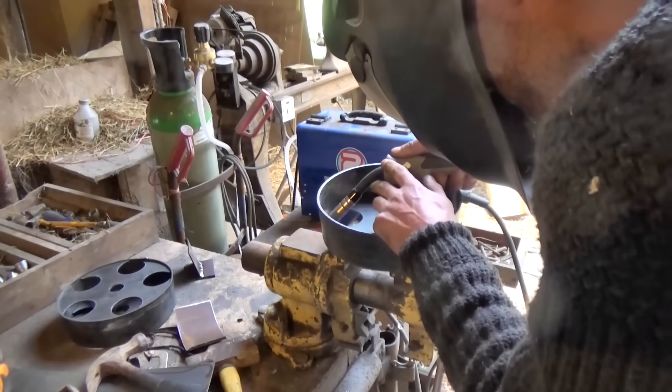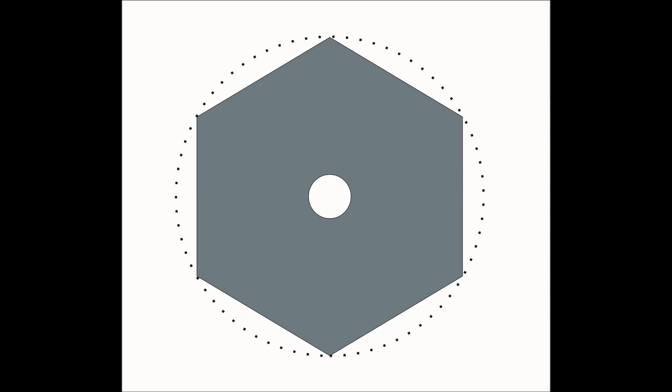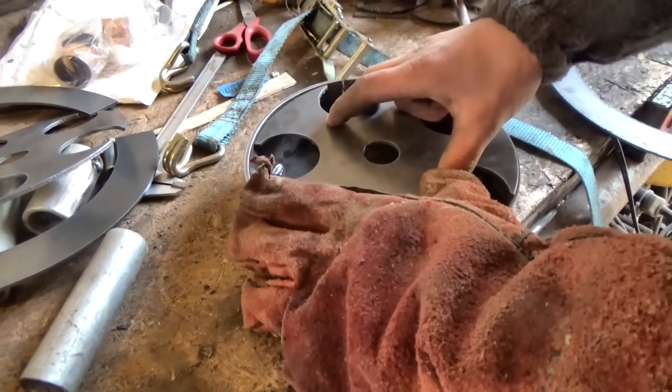By the way, I was asked how you could possibly cut a circle out with an angle grinder. Well, I say don't bother — just go with something simple like a hexagon or a pentagon and weld the corners. So if anybody compliments the welding, I'll just keep quiet.